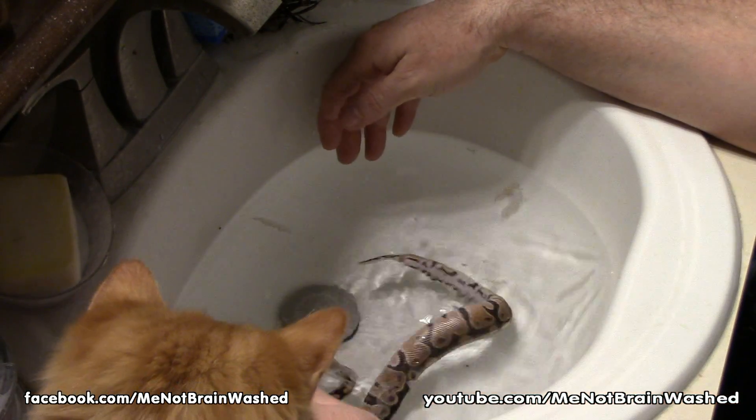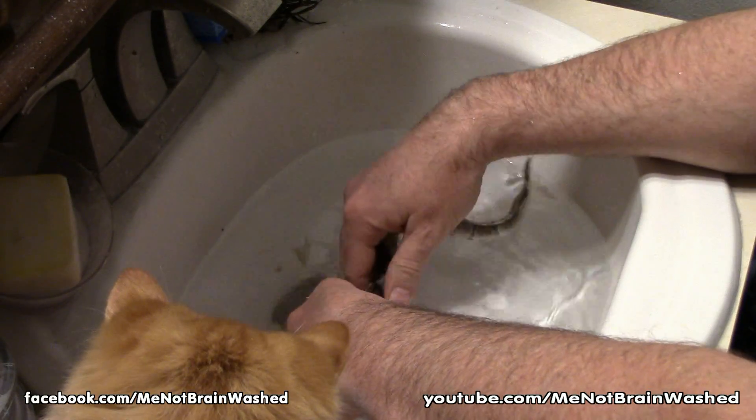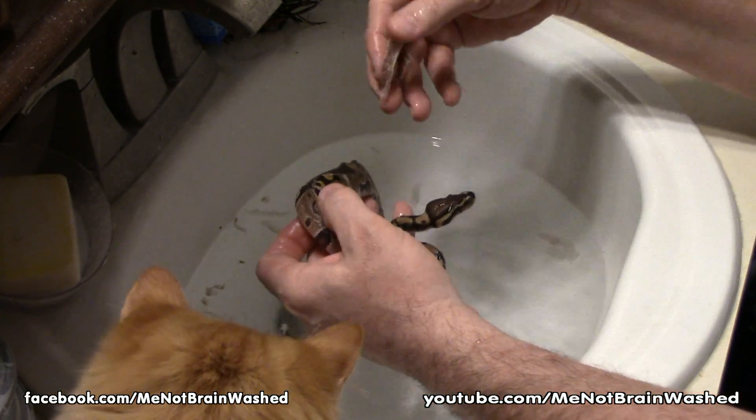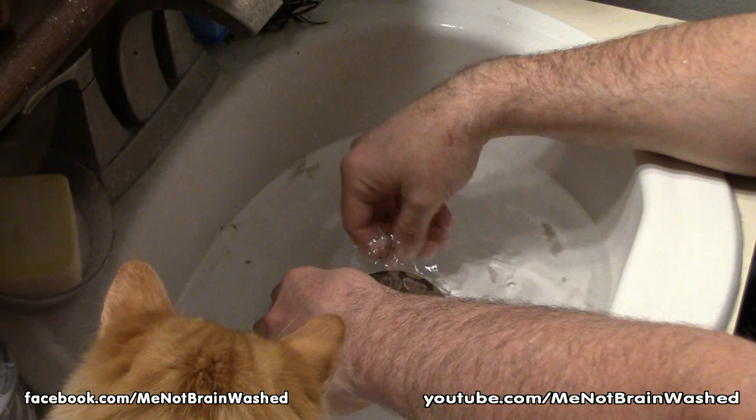Can you see all that skin in the sink? We're getting a lot of it off. Look at that — see how it just peels right off? There's skin right there. So we'll just keep going.